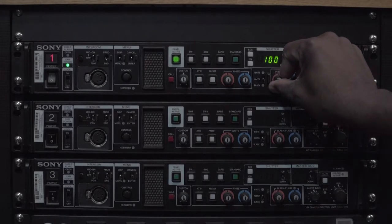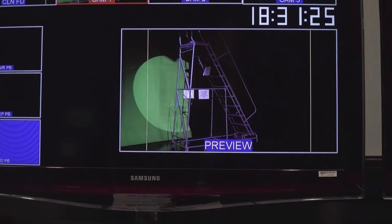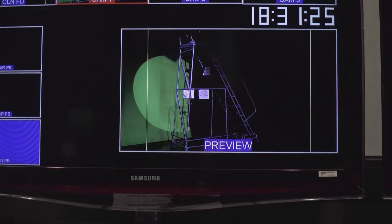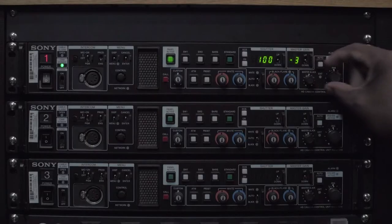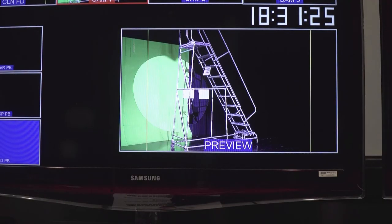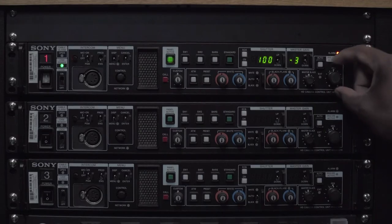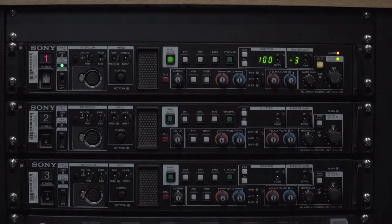Here you can set your customized black balance. This is your master black control. And this is your iris control. Of course, you can also use this to auto iris.